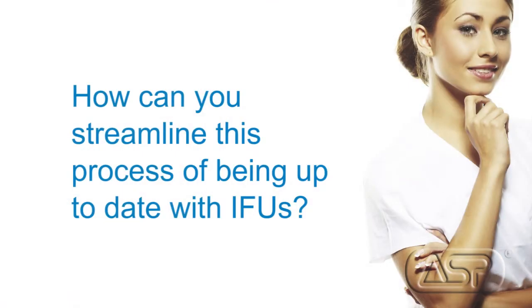Medical device manufacturers, or MDMs, are continually updating IFUs to meet regulatory guidelines. So even an IFU that is only two to three years old may already be out of date. So how can you streamline this process of being up to date with IFUs? I'm going to turn it back over to Kevin, who will tell you about the work ASP has done to help make compliance with IFUs much easier.